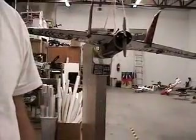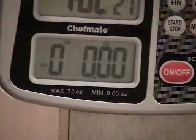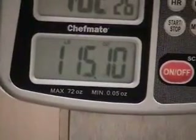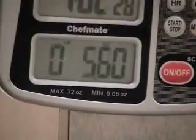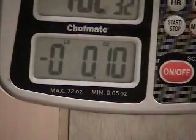I'm going to zoom in on the scale so we can see what we're getting. One pound four, one pound five ounces. Let's see what number two does. Number two is the two-and-a-half-layer heat-cured prop - one pound four.